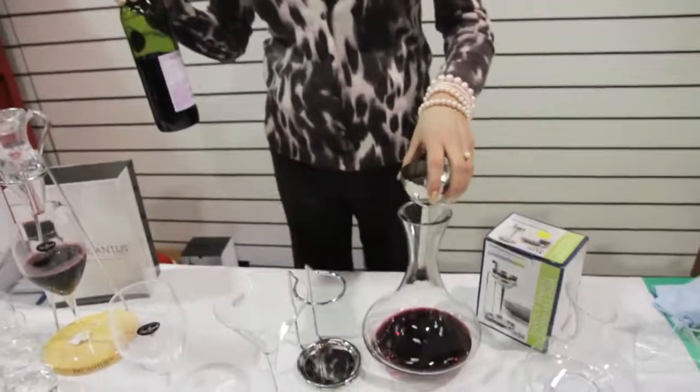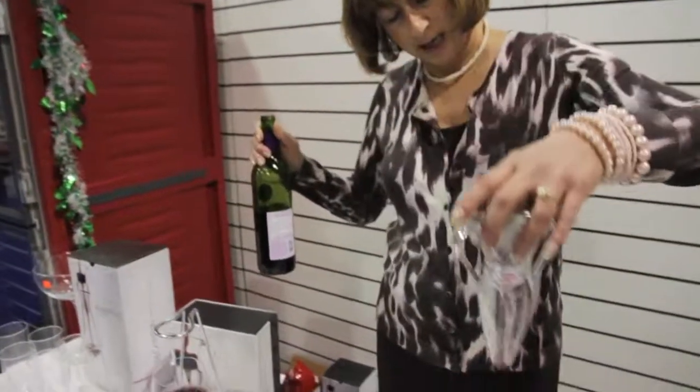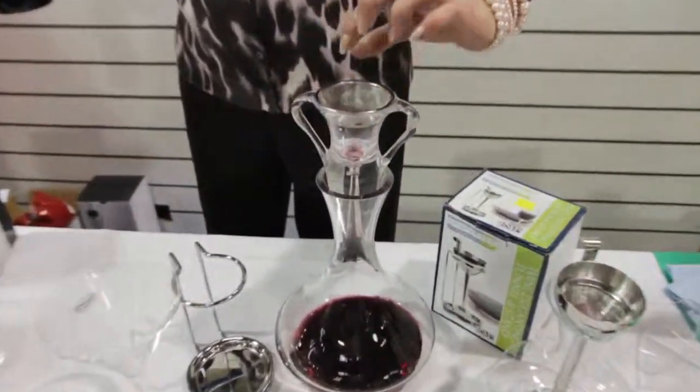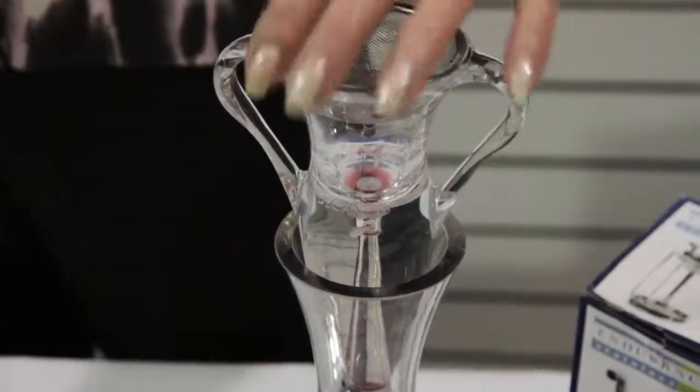Over here you may do the same thing if you wish in a bottle. The same will fit in here. It comes with a sediment filter to catch any type of sediment so it does not get into the glass.